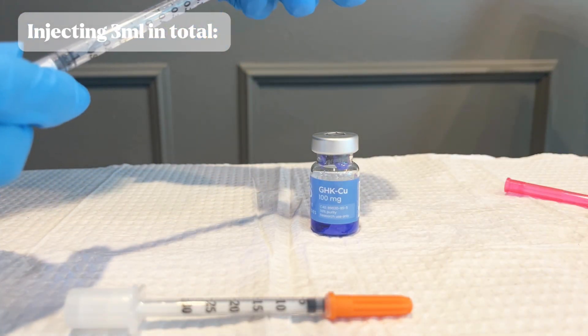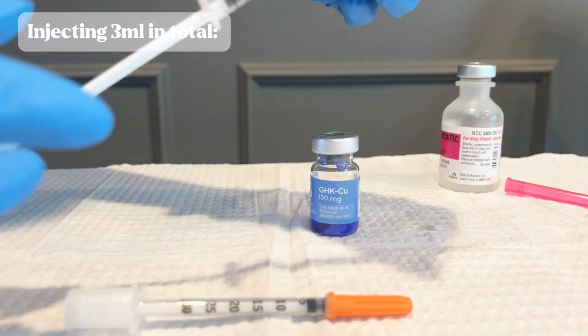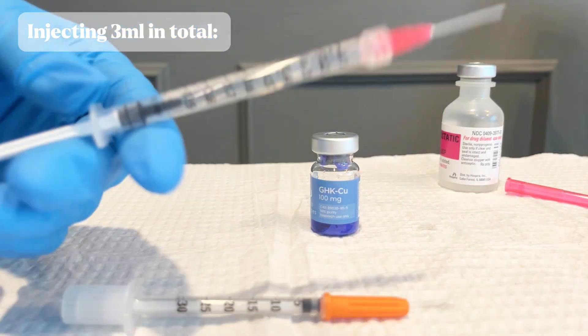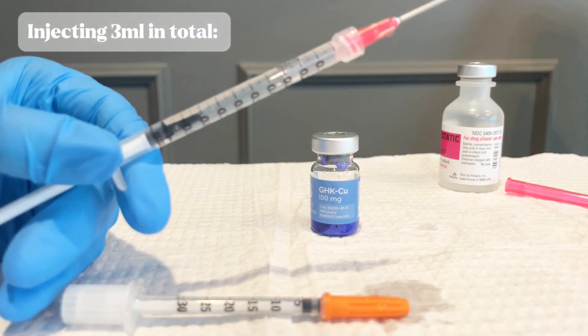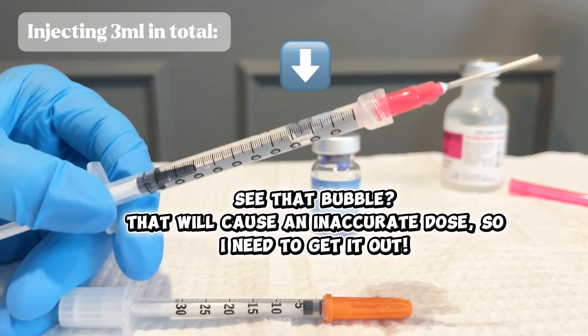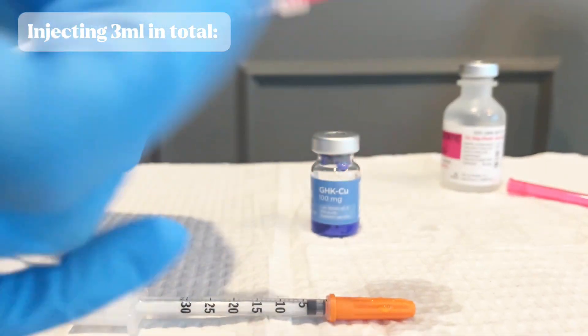Always be delicate when it comes to anything involving your peptides. While you're pulling up the water, make sure you don't have any bubbles. You want to make sure all the bubbles are out so you're getting the exact dosing. If you are injecting air, that's not water, so you're going to have less water and an inaccurate dose.